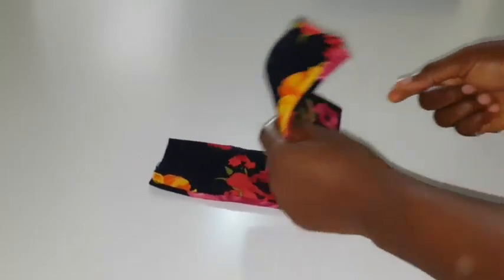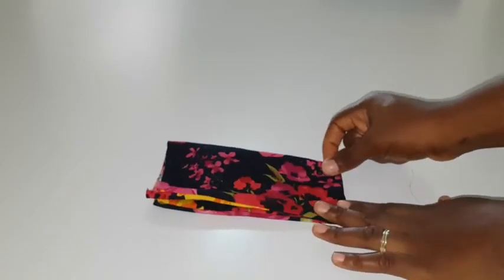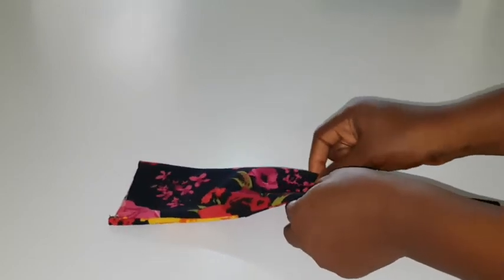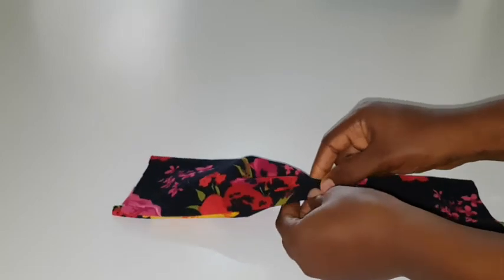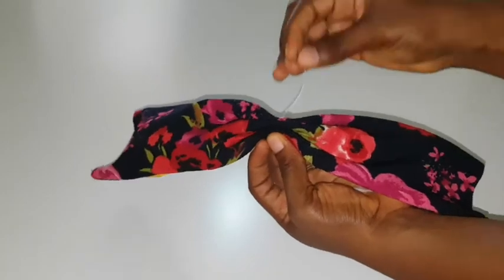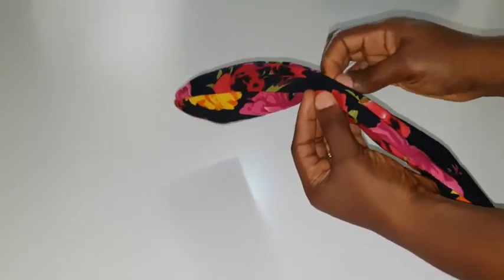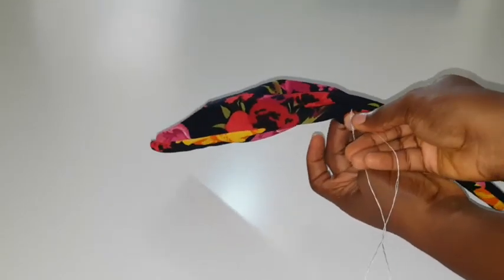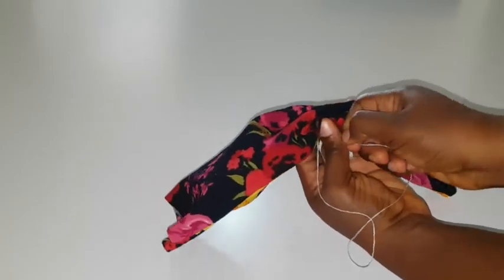The next step is to create kind of like gathers on the largest piece. To create those gathers, I'm going to simply fold it in half, hold the middle part or the center of that fold, and then try to create pleats. Then I'm going to use my basic needle and thread to sew through those pleats that I have created. This is to hold it together so that even when I'm not holding it with my hand it will still remain pleated.